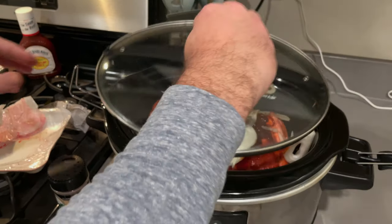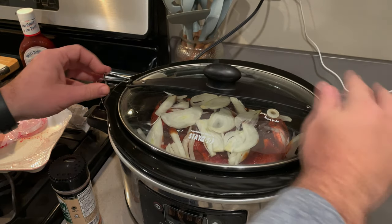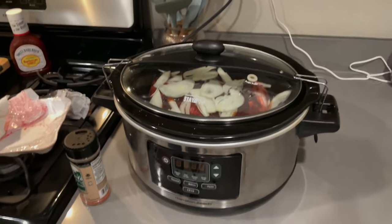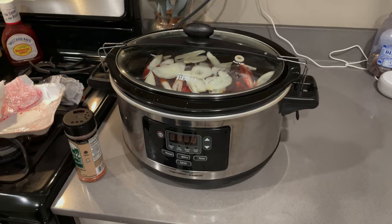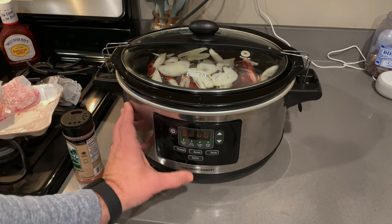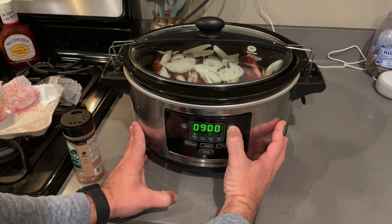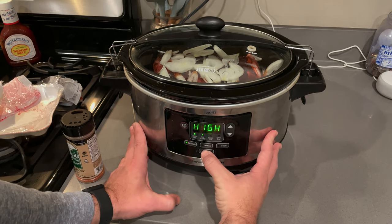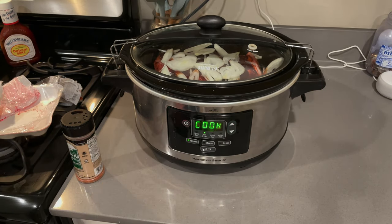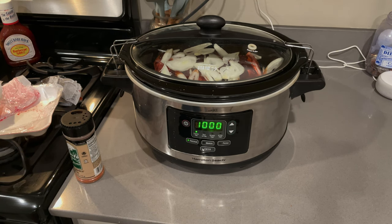All right, now we go ahead and put the lid on. With the lid on and it plugged in, we're going to start it. Mine goes to select program — I'm going to move it to 10 hours, enter, and put it on low. We'll see you back here once it's done.